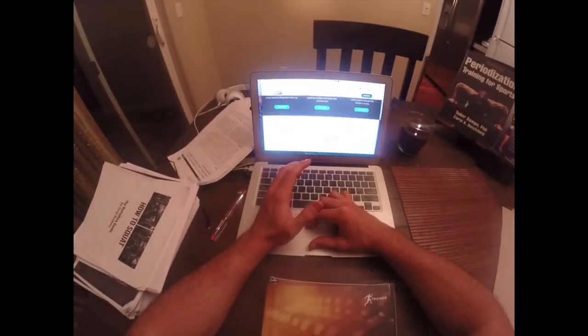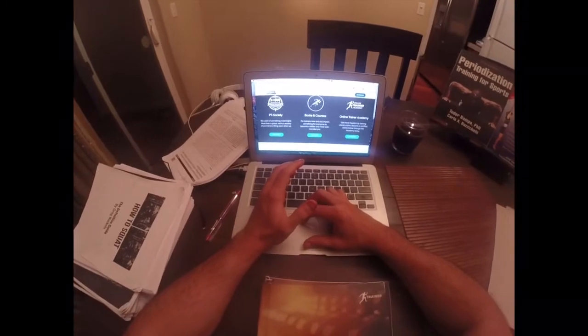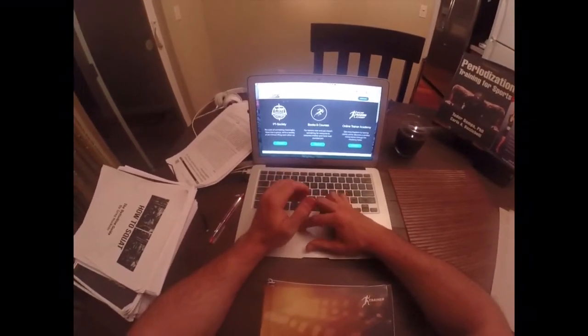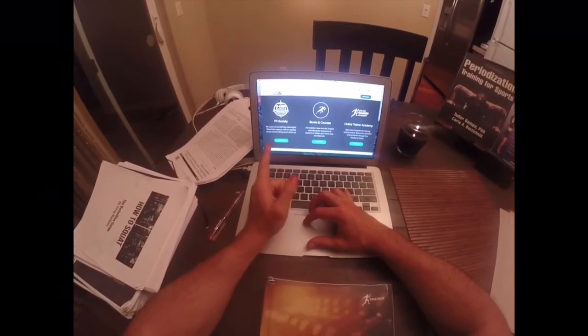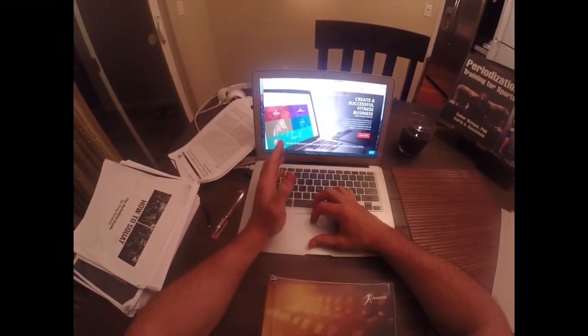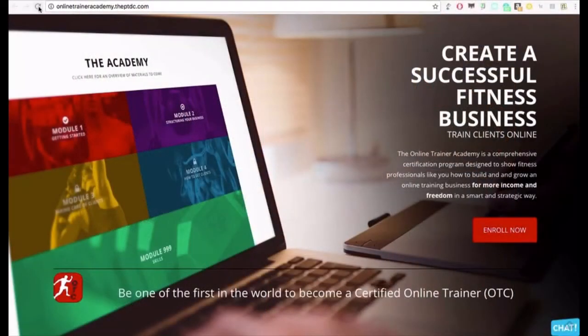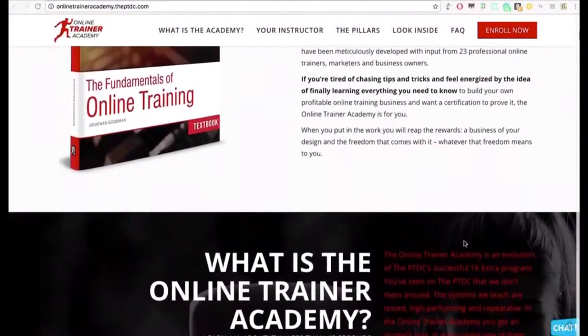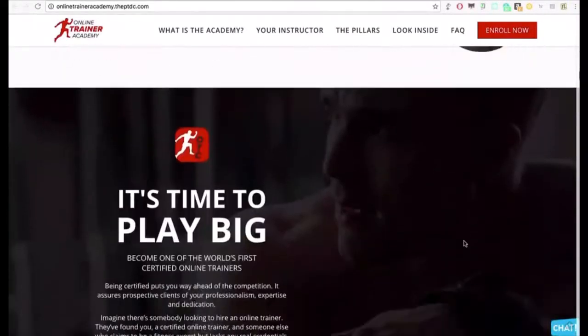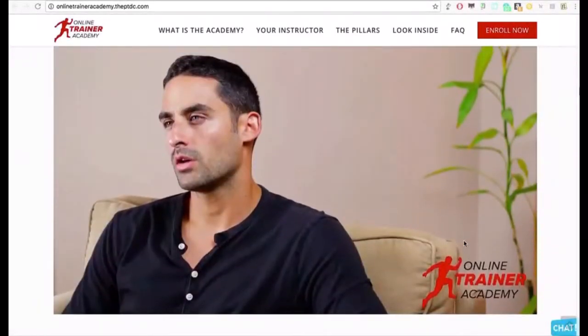Go to either one of these websites. You can see the PT Society. You can learn more here at PTDC.com. This is the Online Trainer Academy — you can always go to the website, click Enroll, and get the opportunity to become a certified online trainer. This will come with the textbook and workbook, and you'll follow along as you go through the modules online.